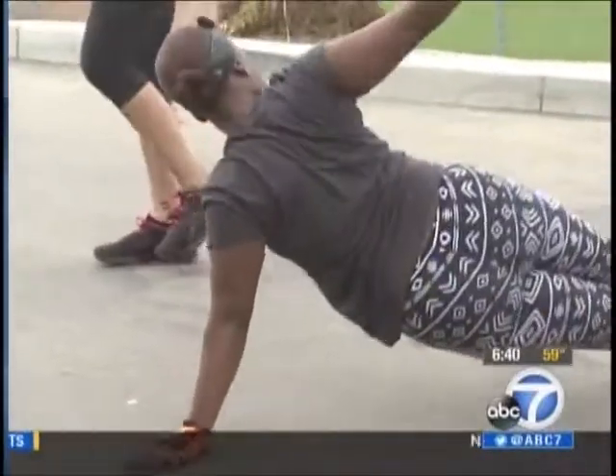Workout is not my first thing. I usually think of, OK, what am I going to eat? Yvette Tocco doesn't really like to work out, but she found something that motivates her to move.